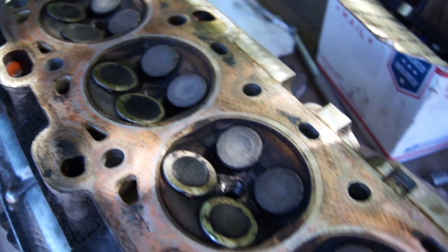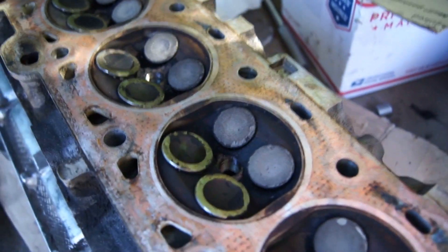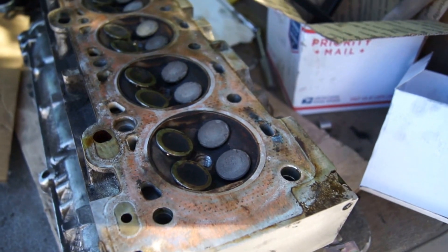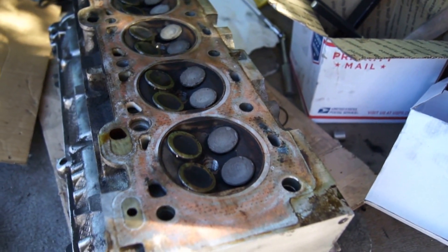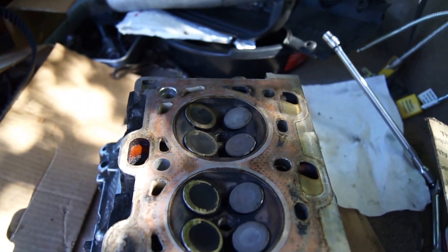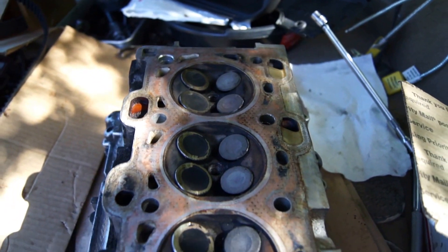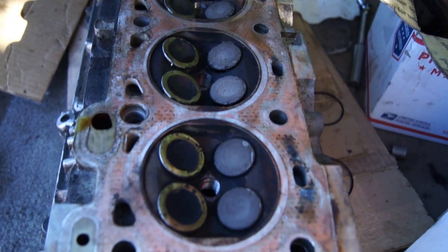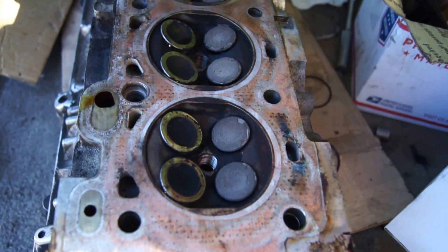I stopped after three because if three out of three are bad, there's no sense checking four and five. As it turns out, they would have been bad too — on both sides, intake and exhaust, on all five cylinders, for a total of 20 valves bent.